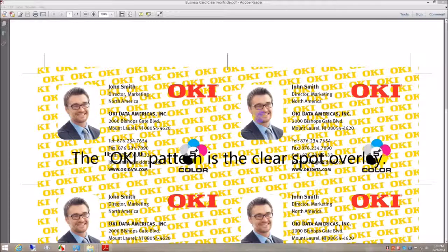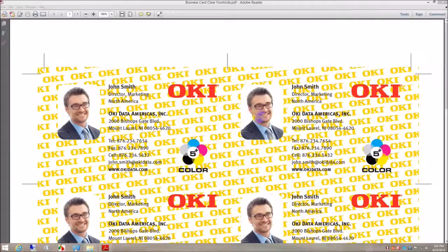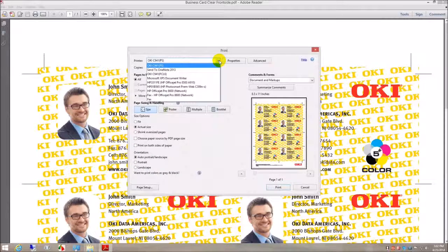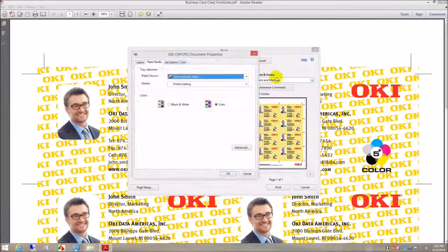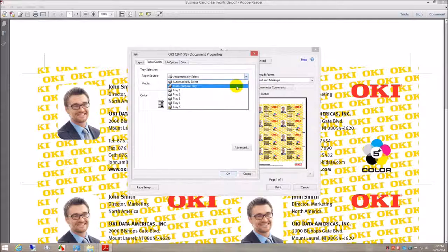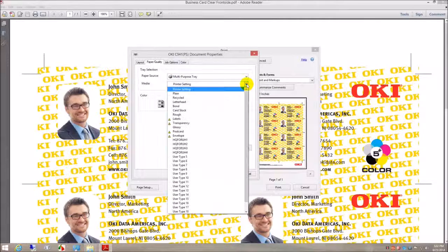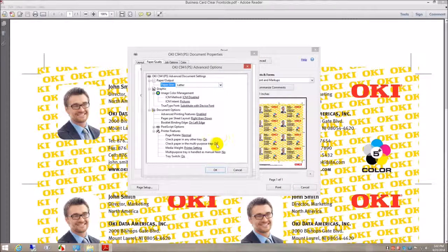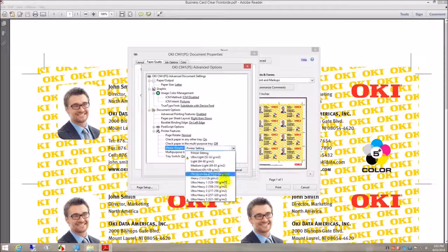Back at the PC we need to select the following settings for printing the front of the business card on the white side of the Neenah 2 color stock. Paper source, multi-purpose tray; media, cardstock; paper size, letter; media weight, ultra heavy 3.